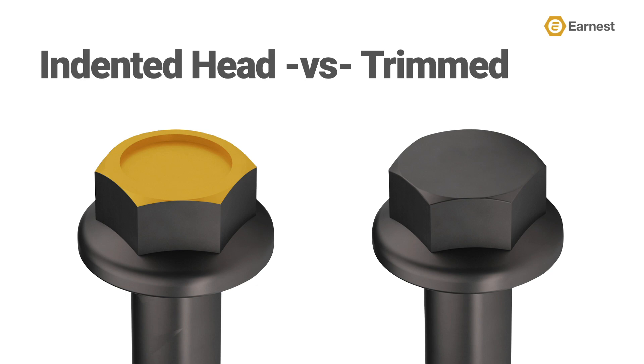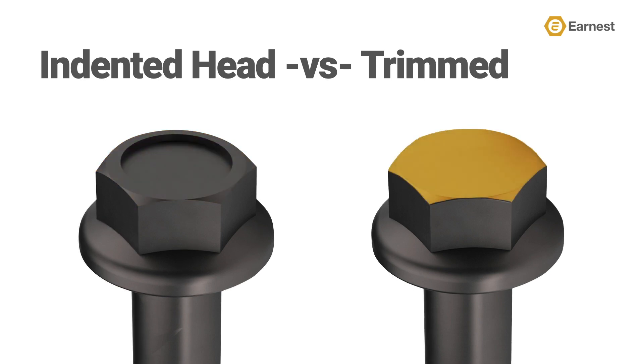Indented head hex flange screws can be more susceptible to corrosion due to salt and water hanging up on the indentation on the head. Trimmed head — also called fully formed head or smooth head — means the head was formed using a trimming die that creates the flange by trimming the head material down to the final shape. It is popular opinion that trimmed heads are the better way to make a flange screw because the outside edges of the hex corners are fully formed by trimming instead of stamping.